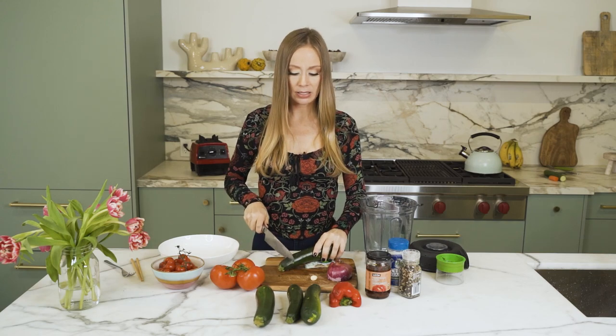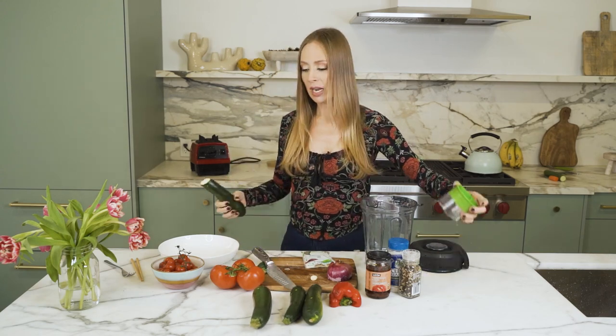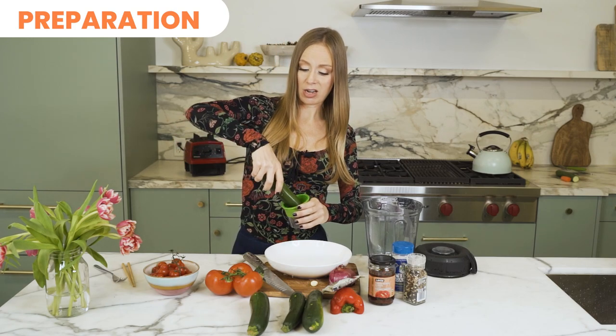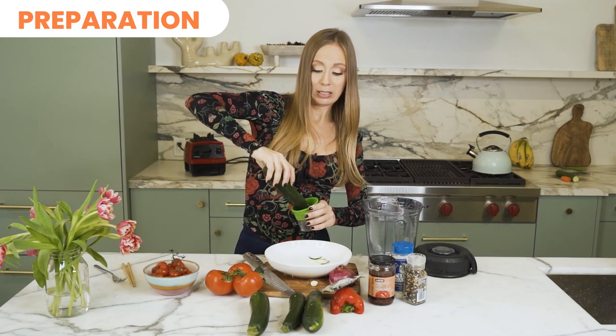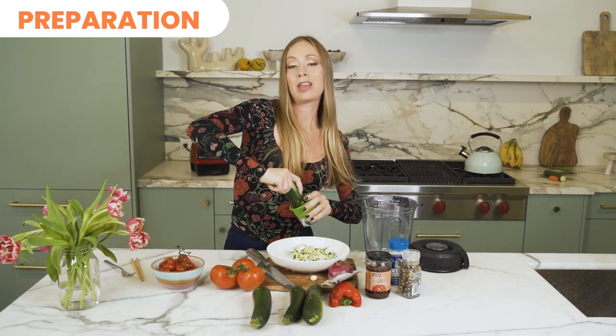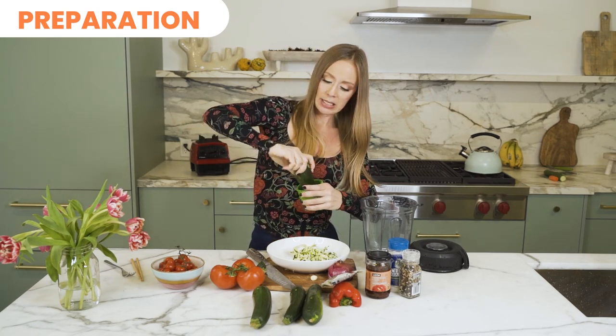I cut off the ends, I take my spiralizer — I got this one at my local grocery store but you can get them on Amazon as well and they are very inexpensive and very much worth the money. They are great, I use this almost every day. There are also many different things you can spiralize with these spiralizers.